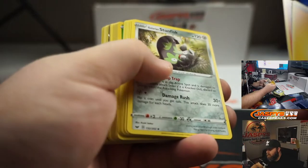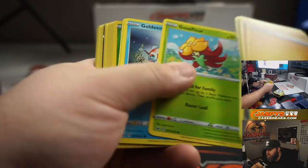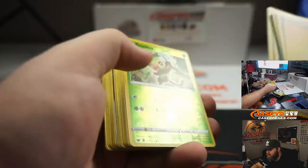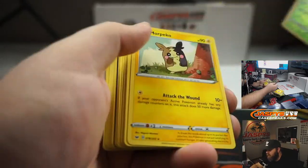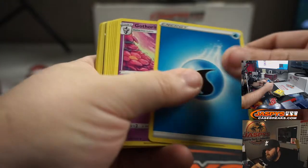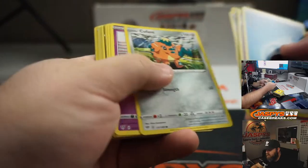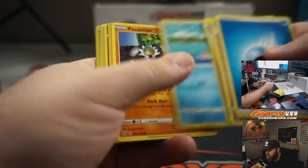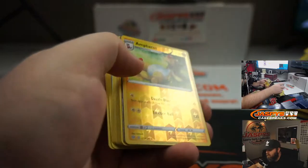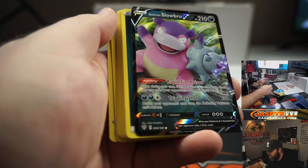Pack eighteen: Energy, Heatmor, Stunfisk, Hyper Potions, Snom, Mali, Gossifleur, Goldeen, Diglett, Grookey, and Morpeko. Pack nineteen: Energy, Gotharita, Kabu, Turbo Patch, Wishiwashi, Cufant, Sinistea, Phoebus, Simeon, Ampharos — and another Galarian Slowbro V Full Art! Same card again.